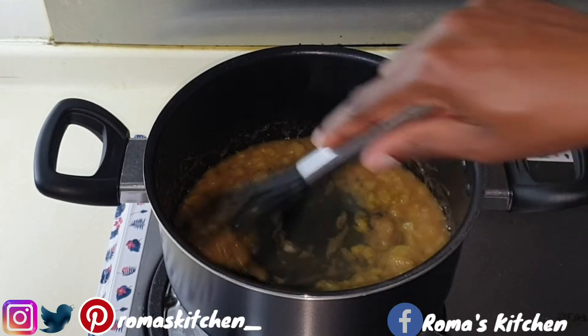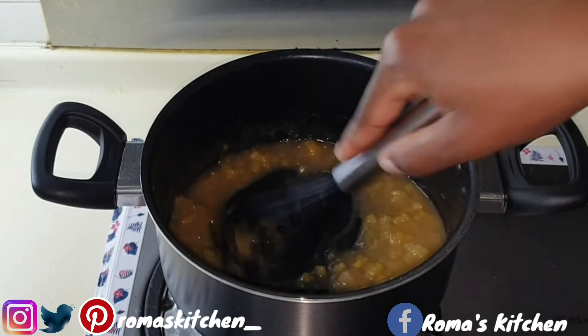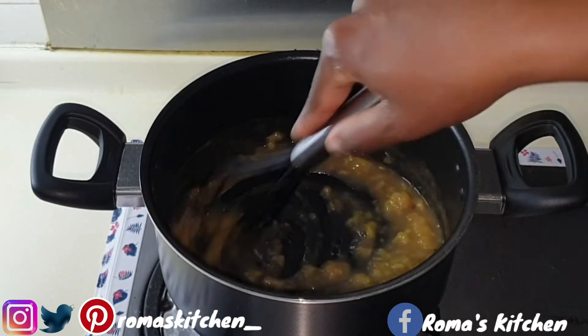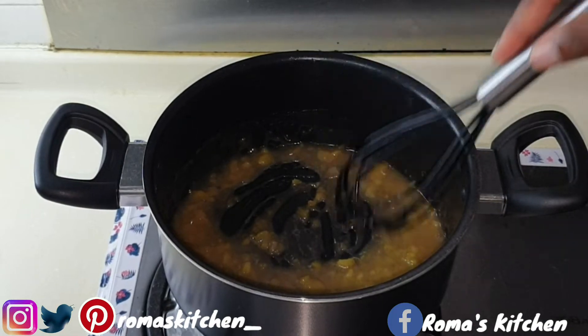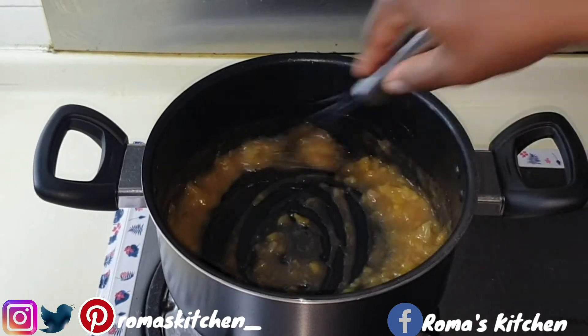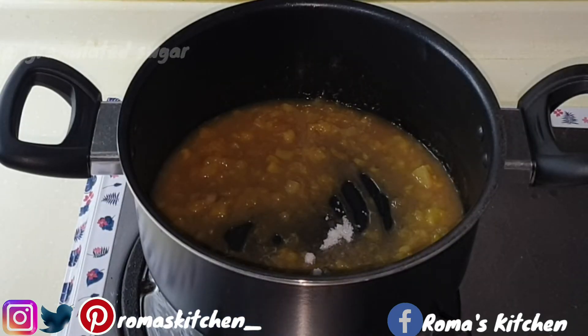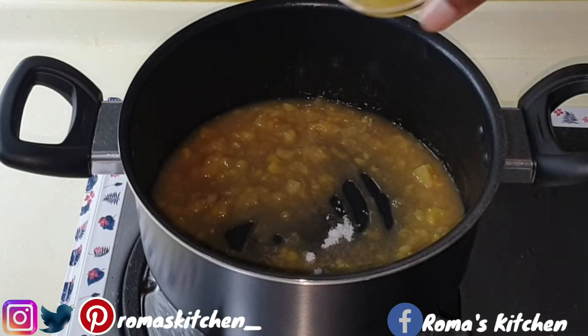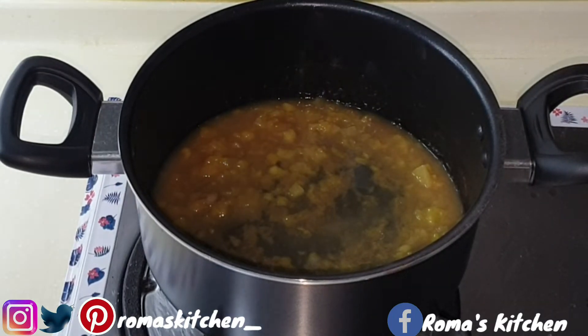I'm going to mix it together again, then give this a taste to see if it's according to my liking. I'm adding the rest of the pineapple juice and also a teaspoon more of granulated sugar.